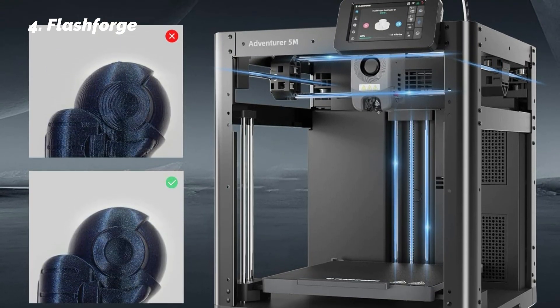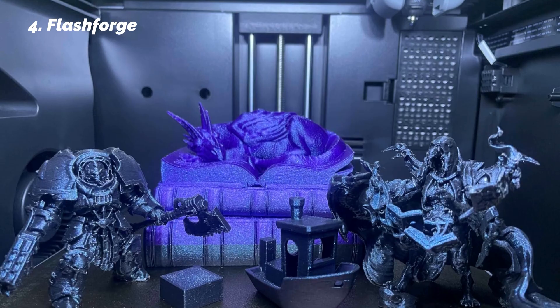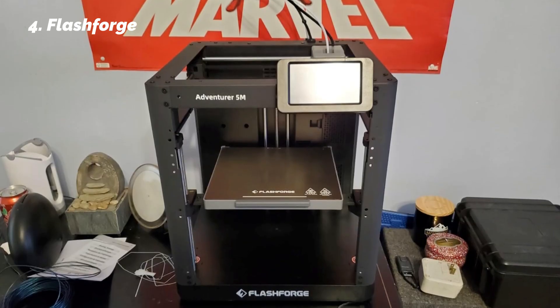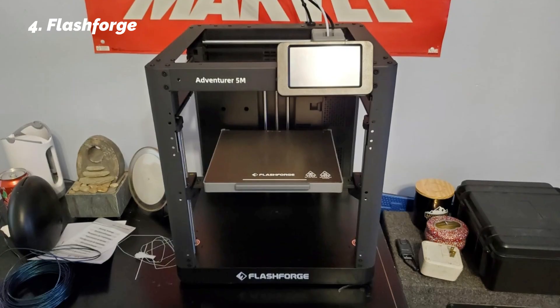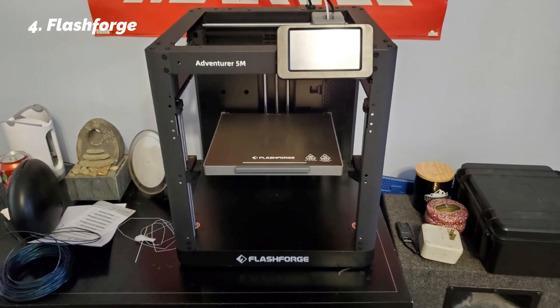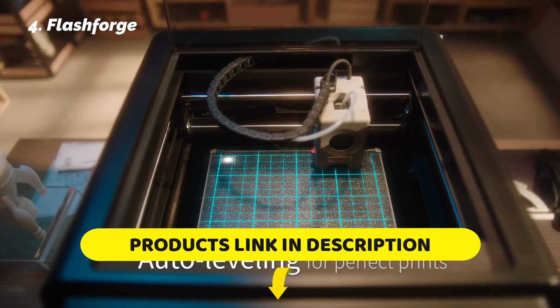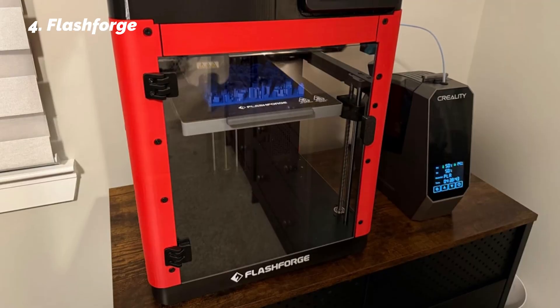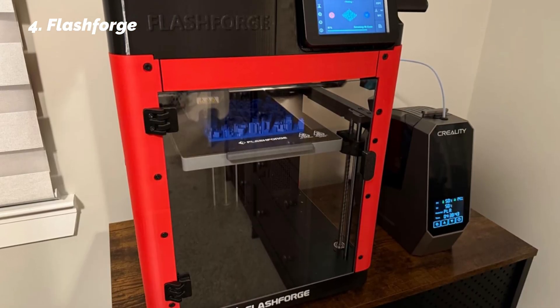Since it heats up to 200 degrees in about 35 seconds, you're not waiting long to start your next job. The dual-sided build plate lets you choose between smooth or grippy surfaces depending on your material, and you can monitor your prints via the FlashMaker app. While the app could use some interface updates, it worked reliably in our tests. For beginners who want to hit the ground running, it's fast, efficient, and thoughtfully designed.